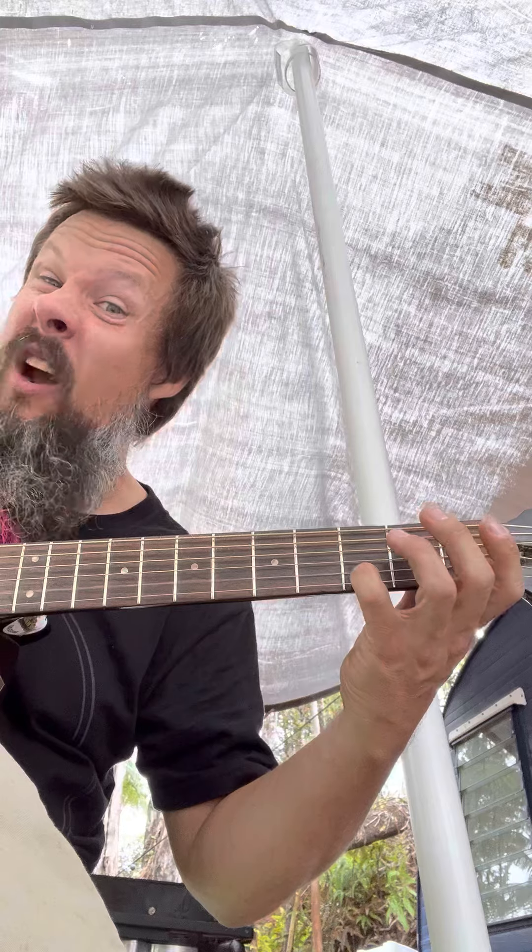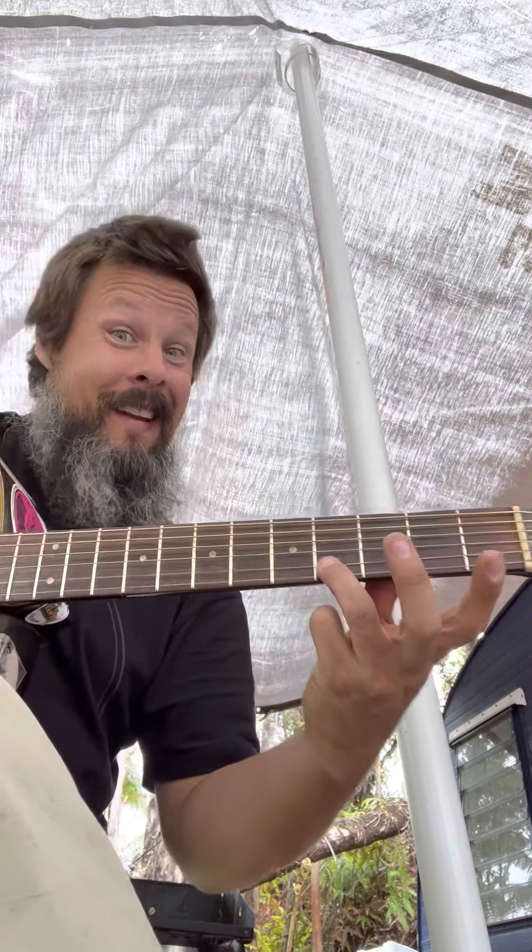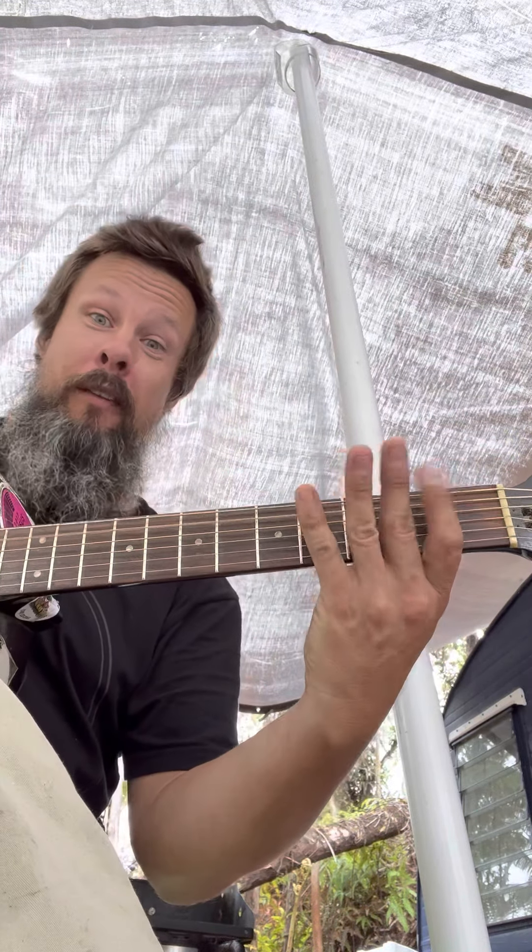In the key of E, we remove the third finger, so we have that openness, and then I lay down my pinky to get that D note over the top of it. I've got E, F sharp, G sharp, A, B, C sharp, and then D sharp.